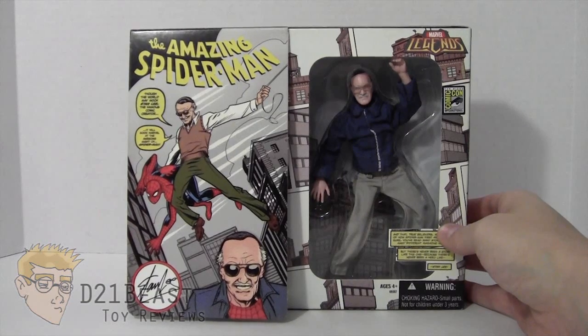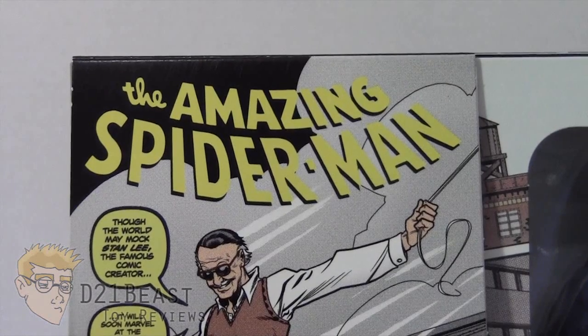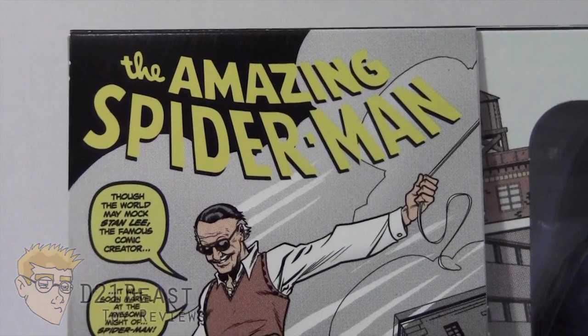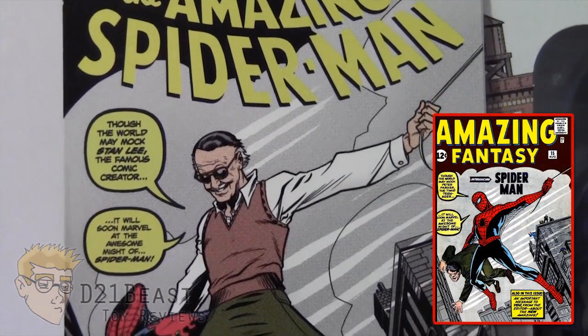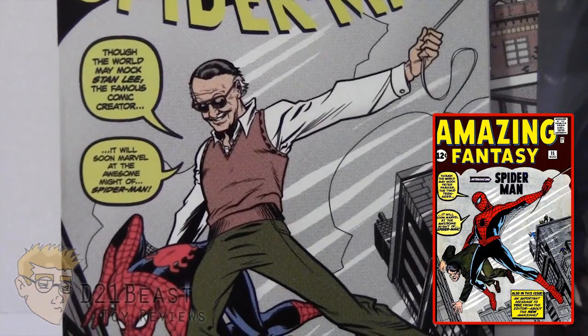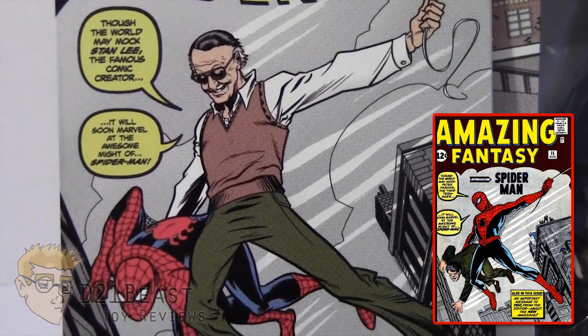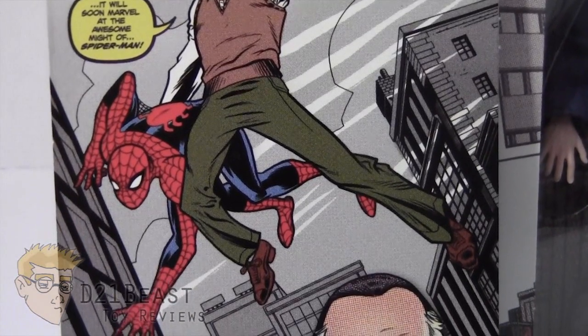I want to start by taking a look at the box. On the left side of the package you're going to see an image of Stan Lee saving Spider-Man. This particular image is actually an homage to Amazing Fantasy number 15, which was the first appearance of Spider-Man in comics. So it's great to see Stan Lee swapping places with Spider-Man on that comic book cover and instead saving Spider-Man this time. Really fun image.